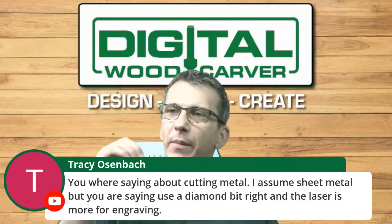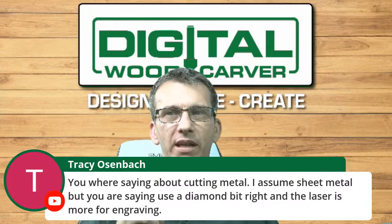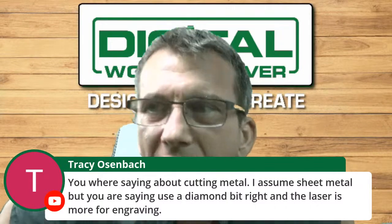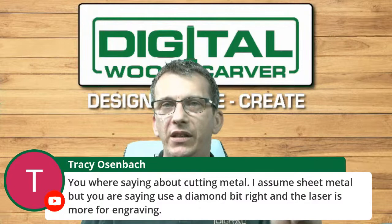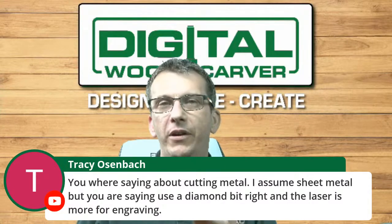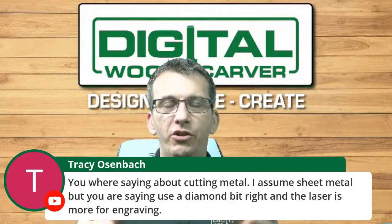Tracy asks: 'When you're saying about cutting metal, I assume sheet metal — are you saying to use a diamond bit, and is the laser more for engraving?' To reiterate: non-ferrous metal sheet metal would not apply. Non-ferrous metals you can carve are aluminum, copper, brass, titanium, and bronze. With the Mini Carver being a hobby-style unit rather than a 2440, if you are going to carve non-ferrous metals you need to be very conservative in your cut depths and feed rates.